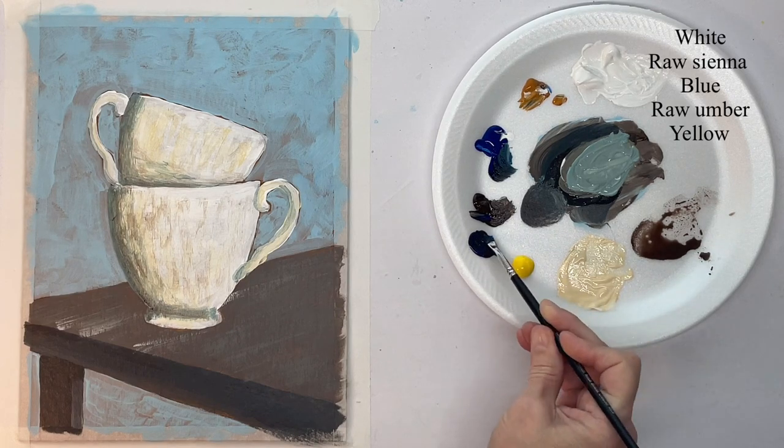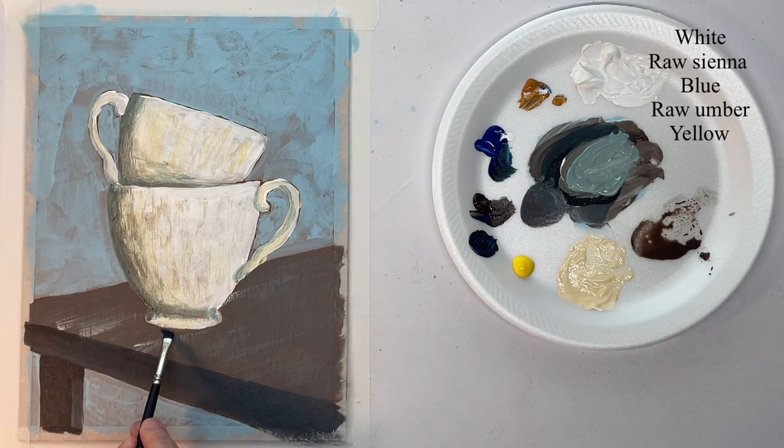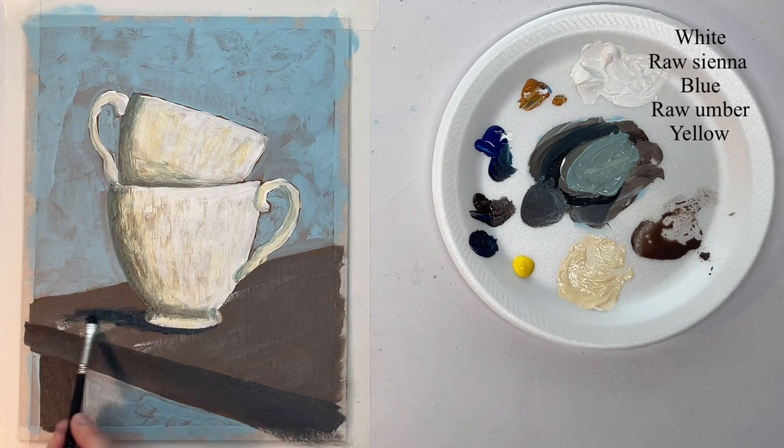Now I'm going to put a cast shadow underneath the cups. I'm using a flat hog bristle brush and I've mixed blue and brown together to make almost a black shade.